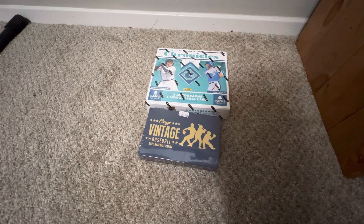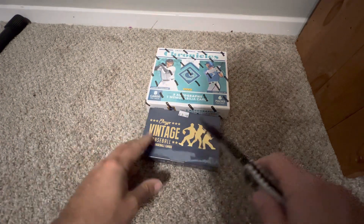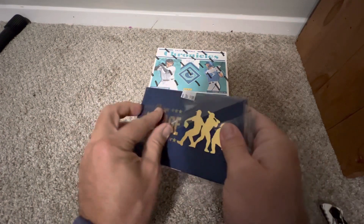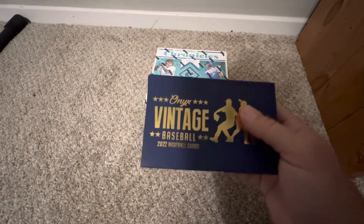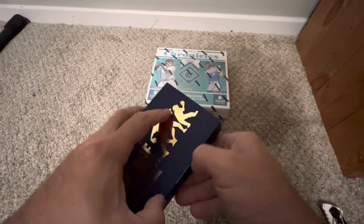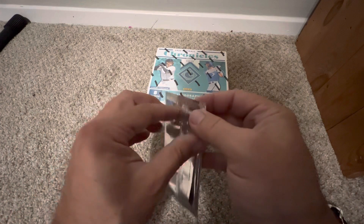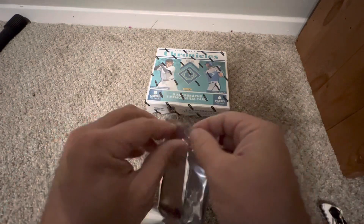I also bought a box of Onyx Vintage Baseball — never opened it before but I've seen them opened. Figured I'd just buy a box and give it a shot. They have potential for J-Rod autos. I believe this one comes with one autograph card, and they sign them in different colored inks which mean different things — numbered to one, five, or ten. It comes with a little pack of about four cards.